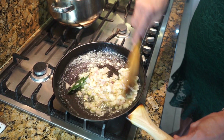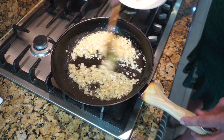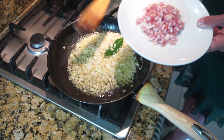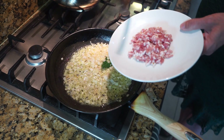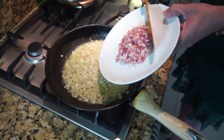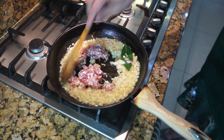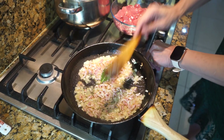The onions have been frying for three to four minutes on a medium flame. Now I'm going to add the streaky bacon. For people who do not eat bacon, you can opt out and put the liver in straight away, but the bacon gives it a good flavour. Fry the bacon for two to three minutes.